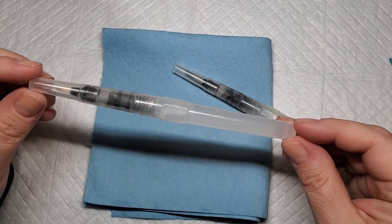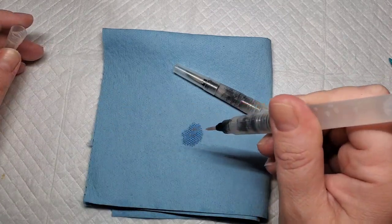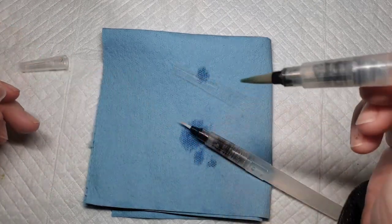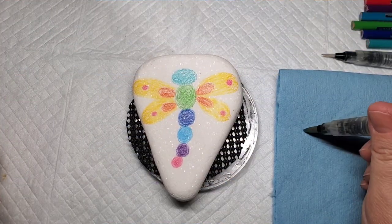These are water brushes that I picked up at Michael's. You unscrew the top and fill them with water, put the top back on, and when you squeeze them water comes out of the brush tip. This is how I'm going to get the watercolor look when I take these brushes back to the stone.